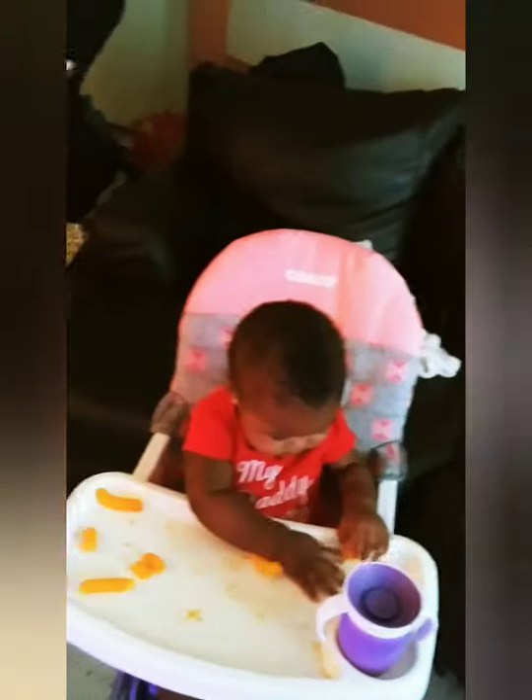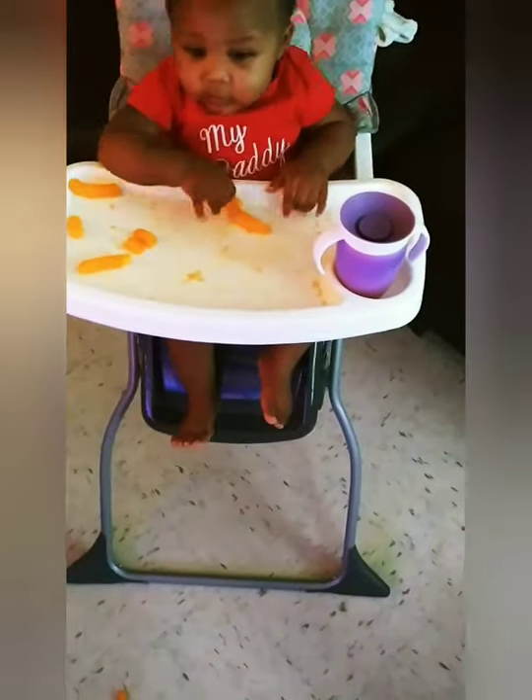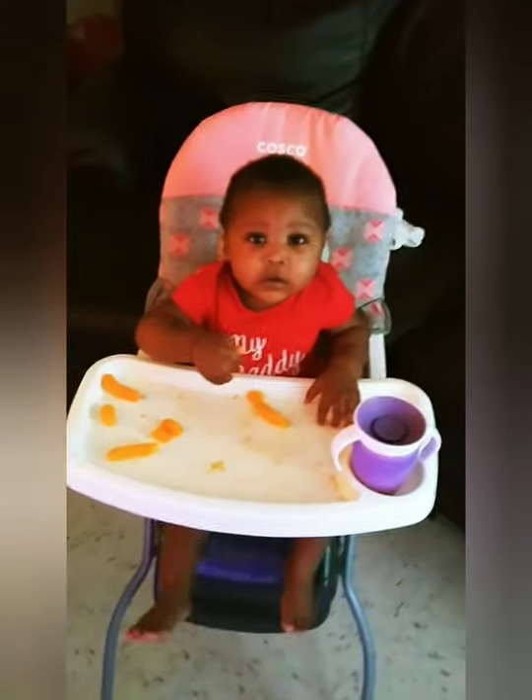And yeah, so this is her high chair. Say bye-bye, Royalty!